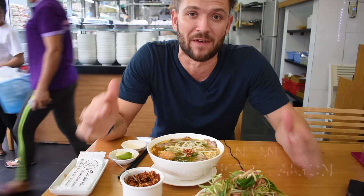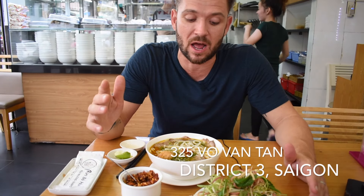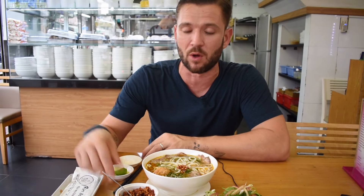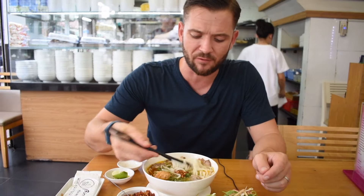Carrying on from earlier videos, we're back on Bo Van Tan trying a famous Vietnamese dish called Bun Bo Hue. As the name suggests, this isn't a Ho Chi Minh City dish — it's a dish from Hue. We're at a famous Bun Bo Hue shop in District 3.